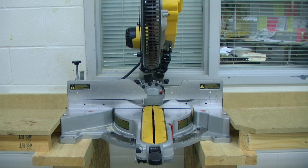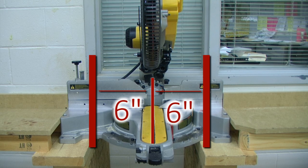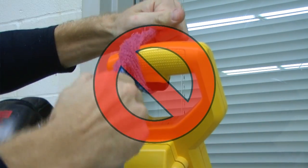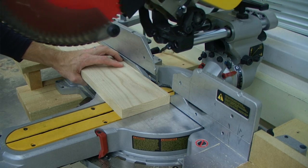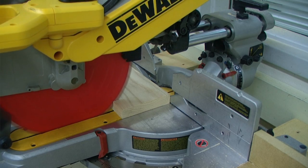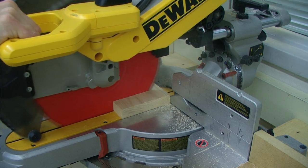The margin of safety for the miter saw is six inches. This means if your hands are within six inches of the blade, it is a dangerous operation — you will get injured and we need to find a better method for performing that type of operation. Never lock the switch in the on position. After completing a cut, leave the saw head in the down position until the blade comes to a complete stop.